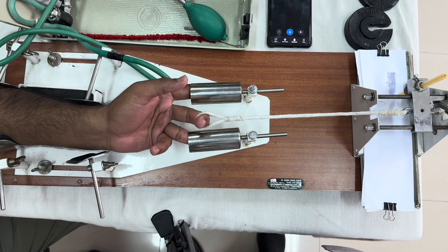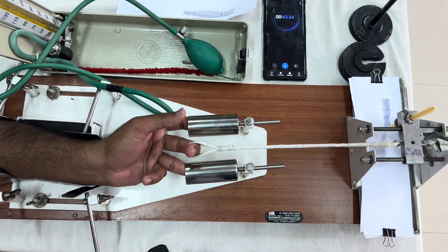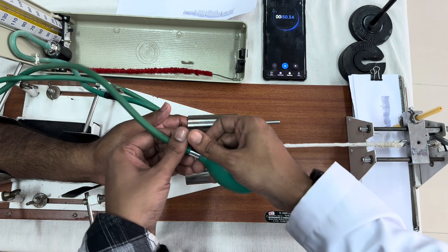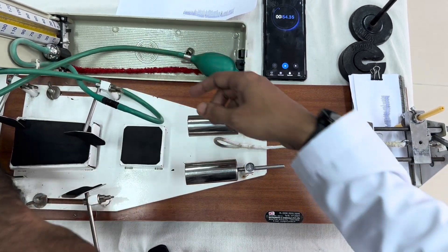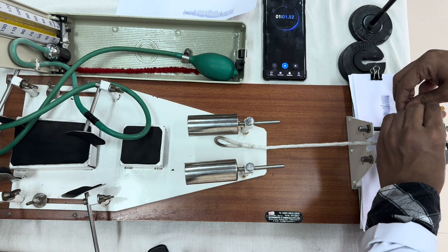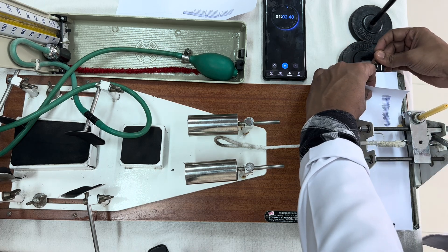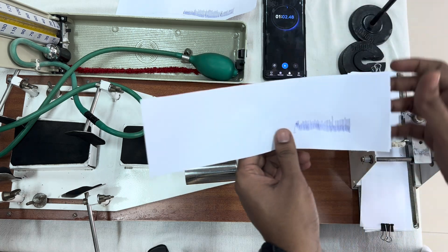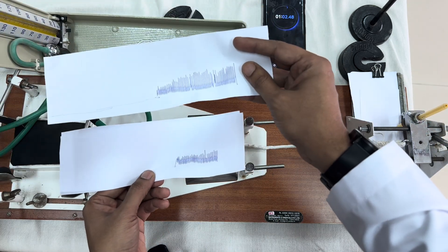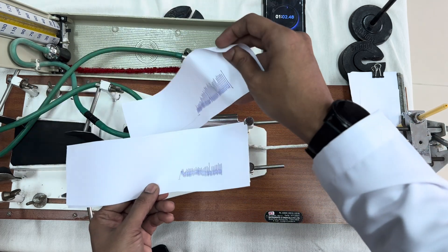We need to see the duration as well. Earlier it was one minute and six seconds. Now the duration is reduced and the total capacity is also reduced. Now the person has stopped. Immediately deflate the cuff and bring the pressure to zero, then remove the cuff and let the person relax. The recording showed it was just 44 to 45 seconds — the duration was reduced. This is the normal graph and this is with venous occlusion. You can see the height of contraction is reduced and the duration is reduced. The work done by the muscles is also reduced when the veins are occluded.